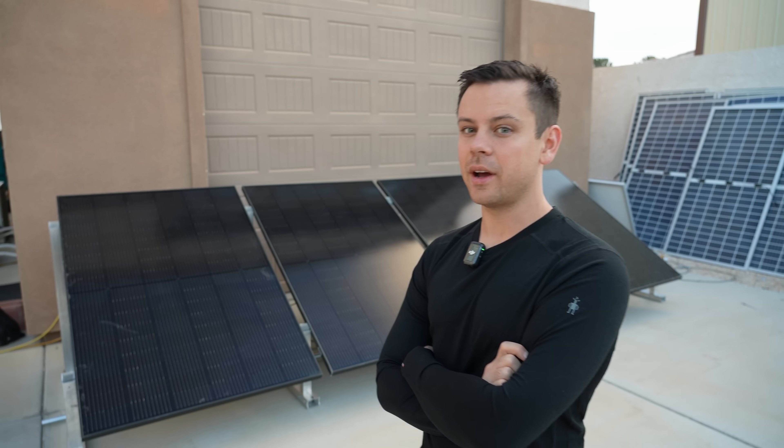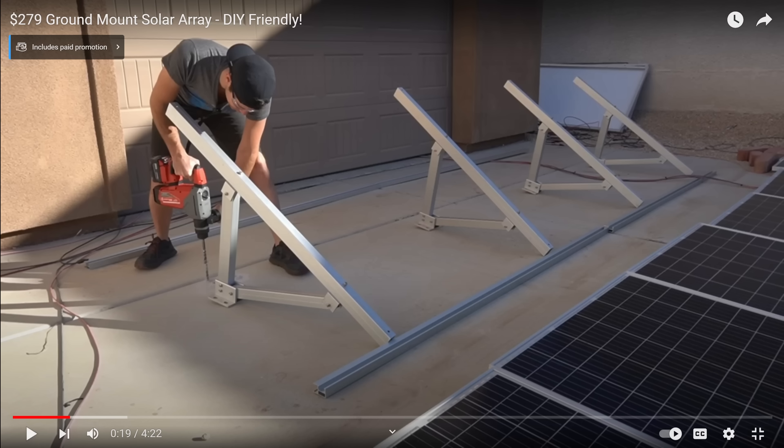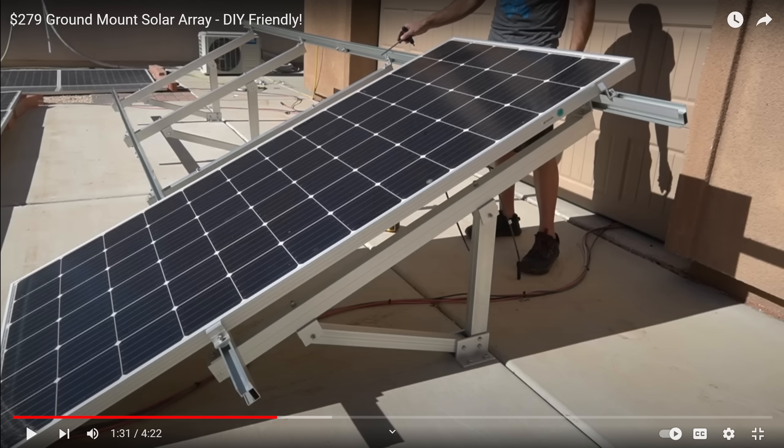So last night it took about an hour to install all four panels. Compare that to the last ground mount we had, called the Bright Mount — that thing took like three or four hours. It was very hard to line up everything and put everything together. This one is much easier.